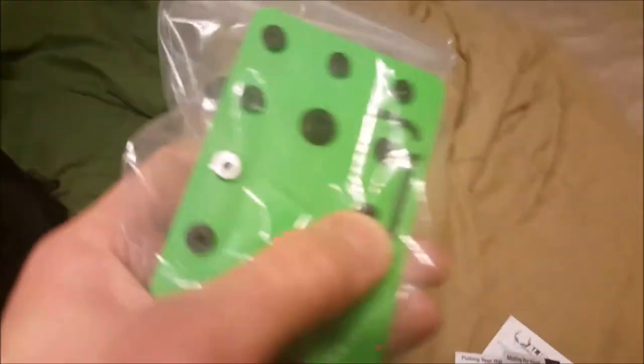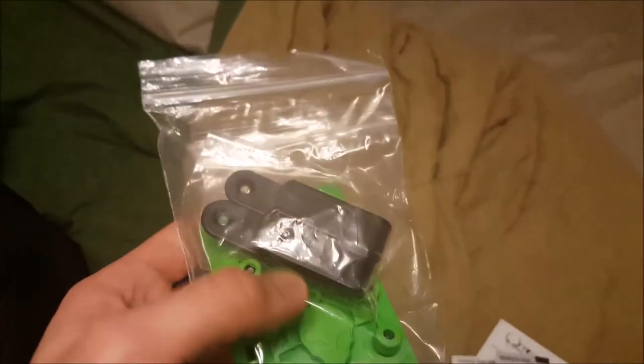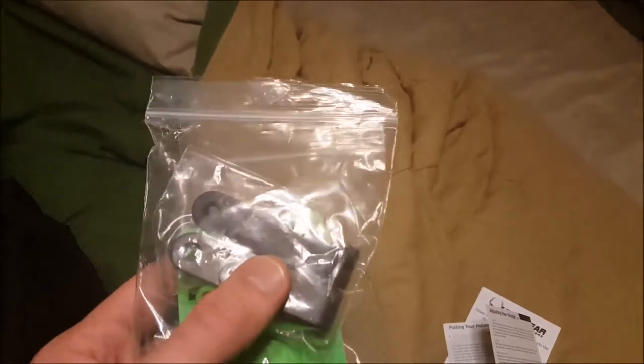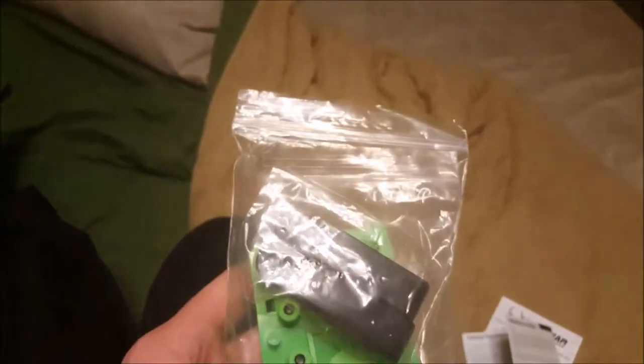It comes with a tiny allen wrench and a full set of adjustment pieces. I opted to pay extra for an additional set of clips — they had four or five different options including metal and leather, but I stuck with the nylon plastic ones. I basically have two sets of these clips. It's a really good plastic so it doesn't break very easily.